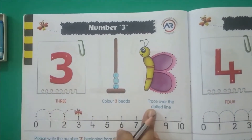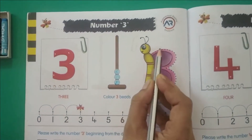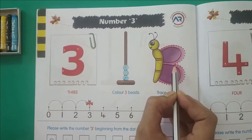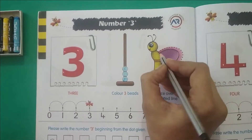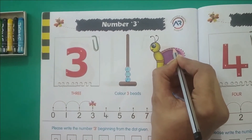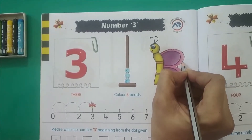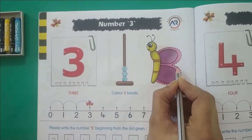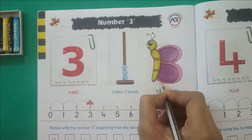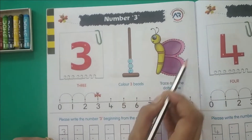What is the next activity that we have to do? We have to trace over the dotted lines. This is a beautiful butterfly, so we have to trace the number 3 on this butterfly. Do it slowly, trace on the dotted lines given here. See, that's very easy — you have to trace it on the dotted lines.